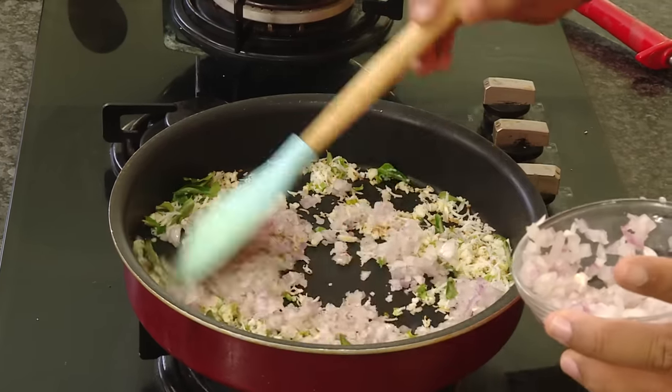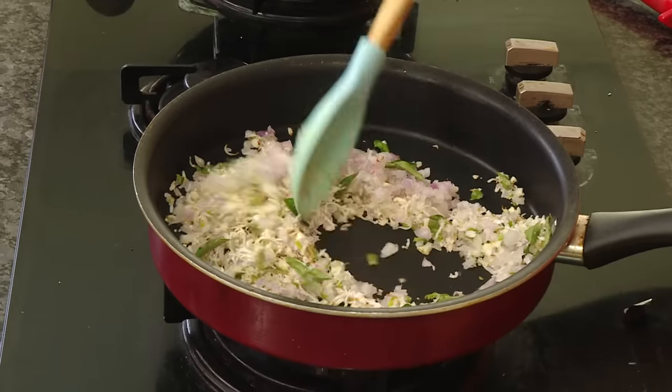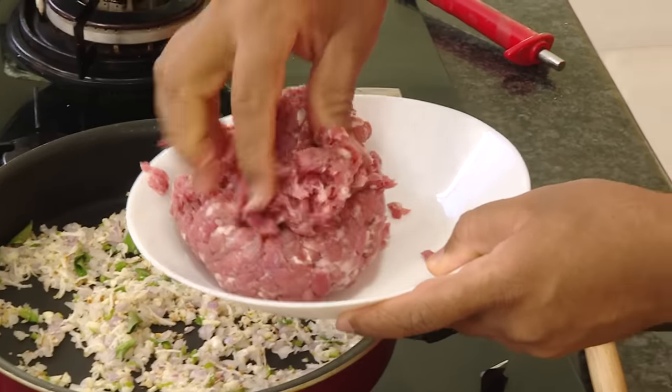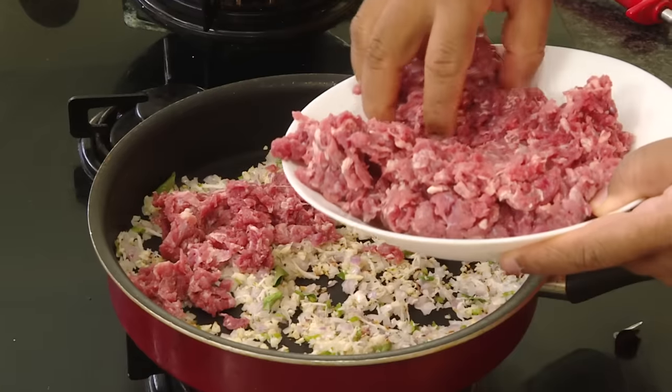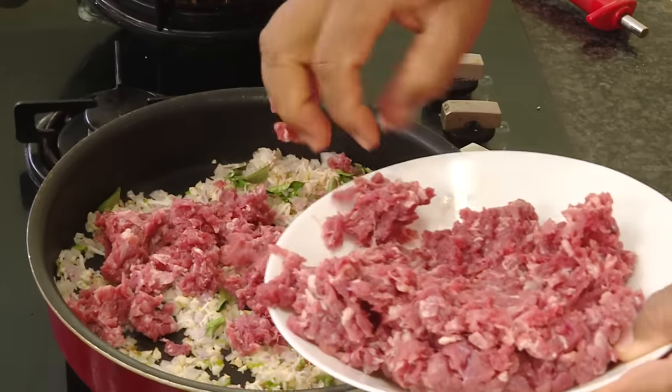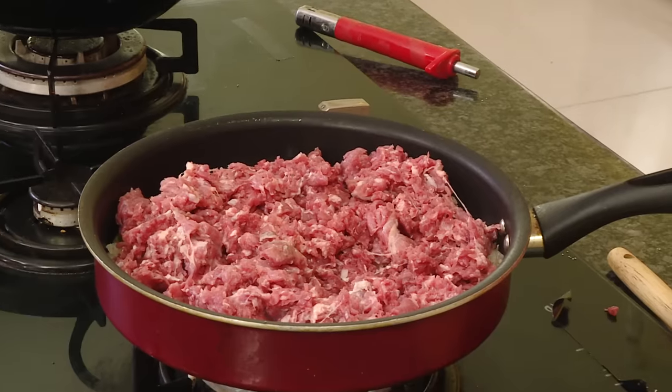Now add some chopped onion. The reason why we are not adding oil is because if you add oil, binding the urundai — the meatballs — will be a little bit difficult. Do not add oil because the meat will have a lot of fat, and once you cook it some of the oil will come out. Now take the mincemeat and add it in. I always prefer to get the meat boneless, wash it, and then blend it at home — that way you will have a very clean kheema.